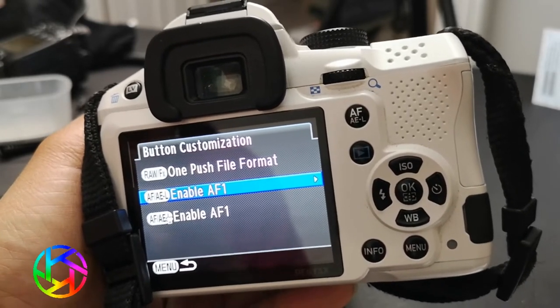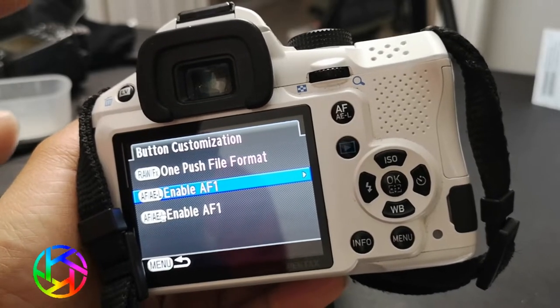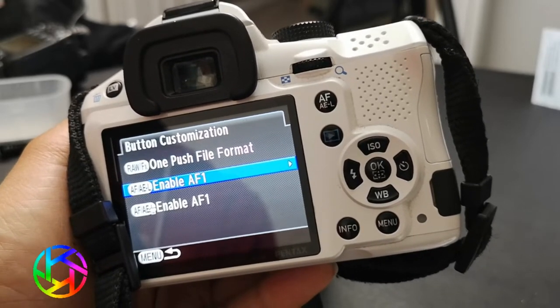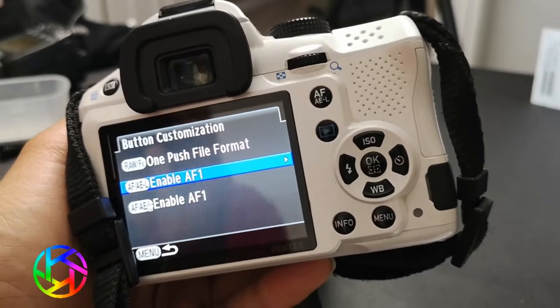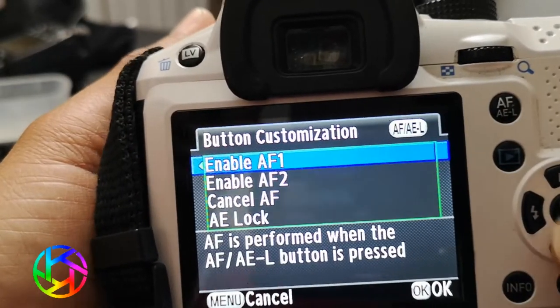You can enable catch-in-focus, which you should do for macro because it makes it brilliantly easy. You can have back button focus enabled for the rest of your user modes and disable back button focus so you can use catch-in-focus only for this one user mode. It's that brilliant. So what you want to do is go in and enable AF1.